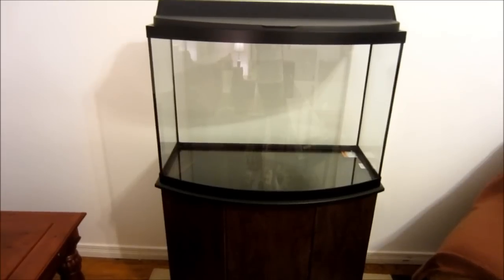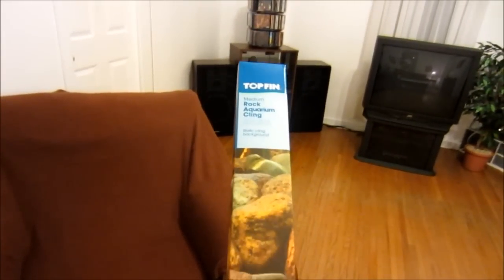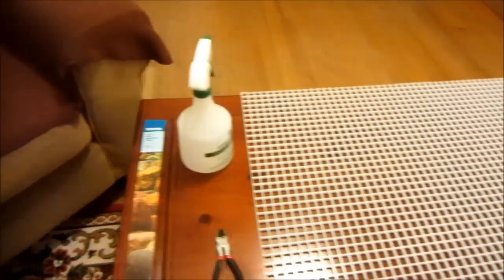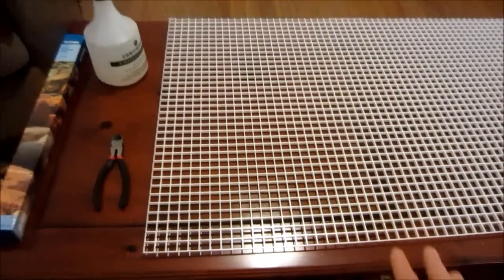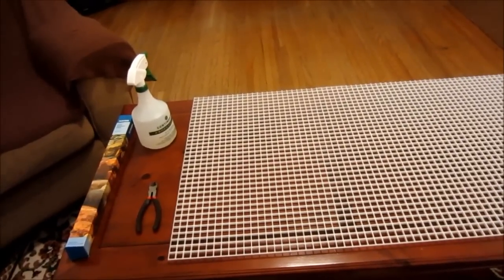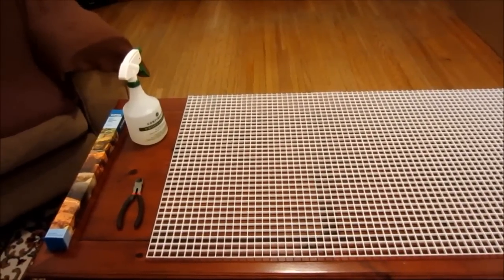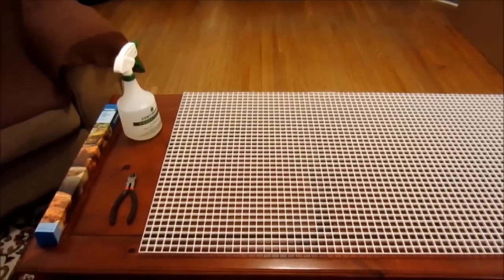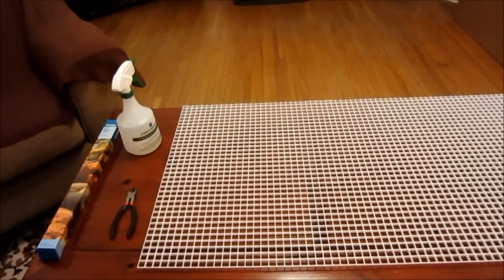I used paper towel and water and just wiped it all out. Tonight I'm going to be installing this Top Fin background, and I also have this egg crate material — it's just plastic that I'm going to use to line the bottom of the tank. I'm going to be using a lot of rock, and putting this down will help distribute the weight, and if any rocks happen to fall they won't smash the bottom of the tank. I'll show you what it looks like when I'm done.